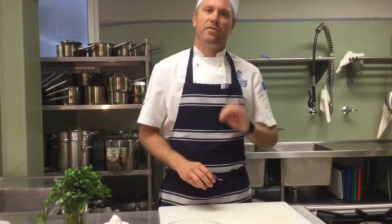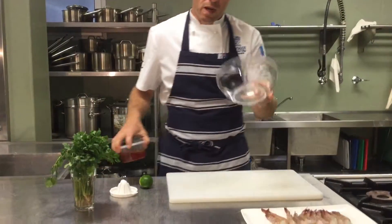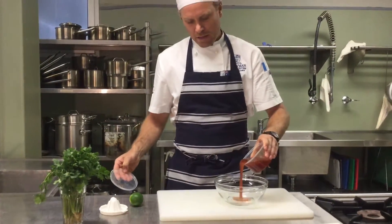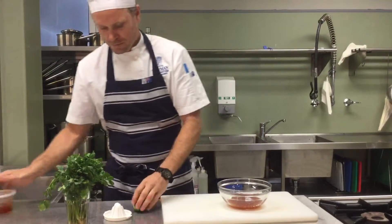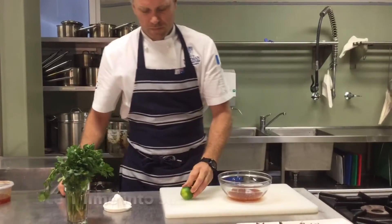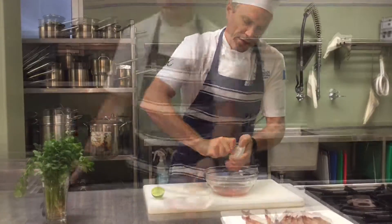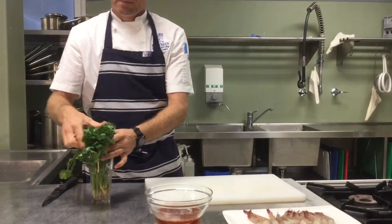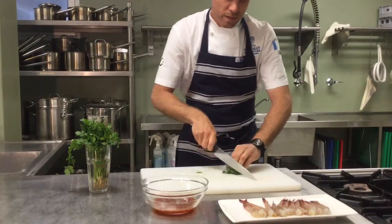Now that we've peeled and prepared those prawns, I'm going to move on to getting a dipping sauce. Simply, I'm just going to spruce up a standard sweet chilli sauce. I'm going to put a bit of lime juice in it and a bit of fresh coriander, so it just has a bit of pizzazz. Into a bowl, I'm going to add my sweet chilli sauce, juice the lime into there, and add some fresh coriander. Just chop it.